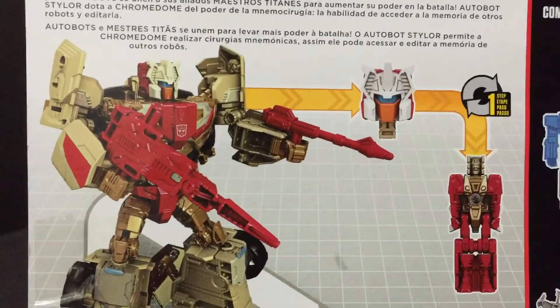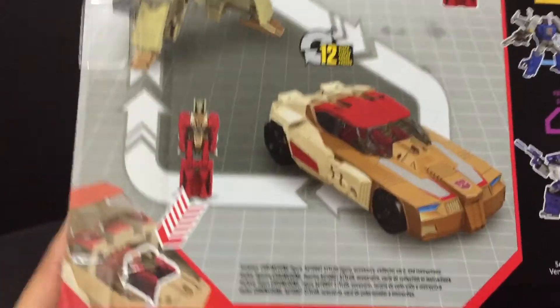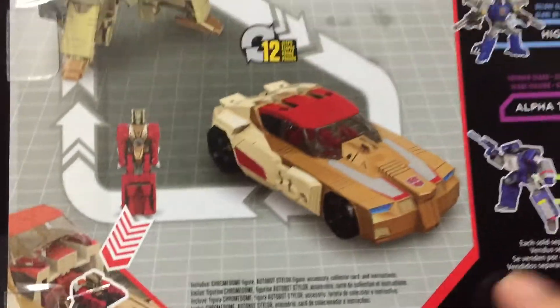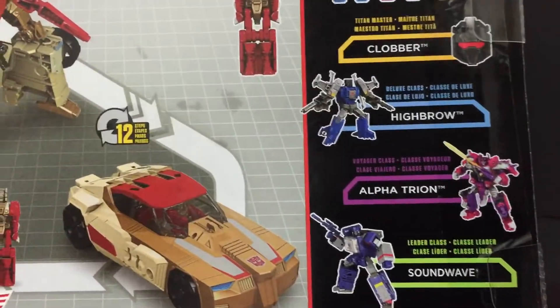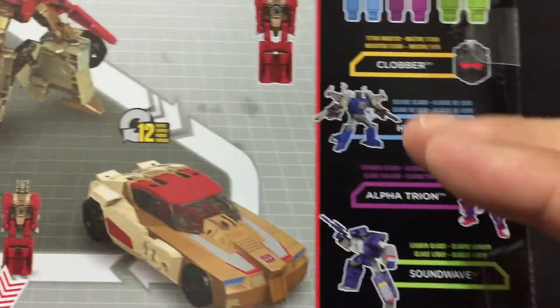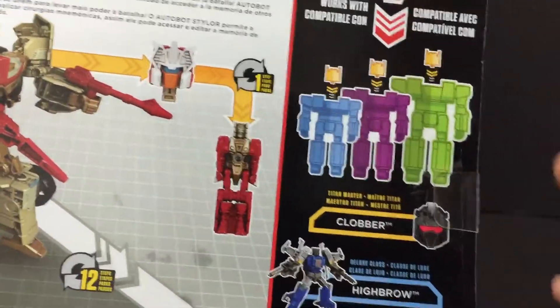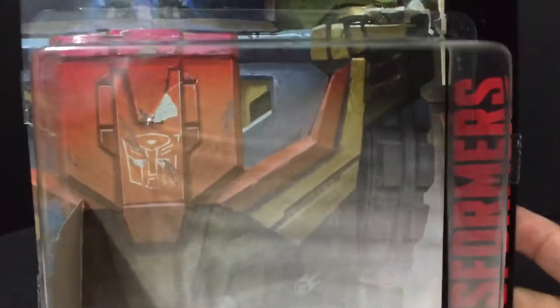And then here he is. His head is popped off his shoulders and becomes Stylor, and Stylor can ride in the cab of the car right there. And then here is the car mode and everything. As usual, all the heads are compatible with Leader, Voyager, Deluxe, and just by themselves. They can be added to any Autobot or Decepticon — the head can just pop on to any of those that are part of the Titans Return line. So that's pretty cool. That's it for the packaging.